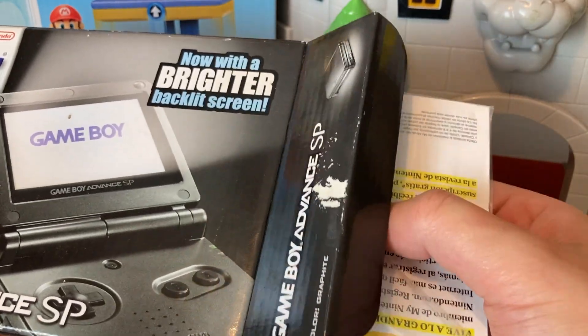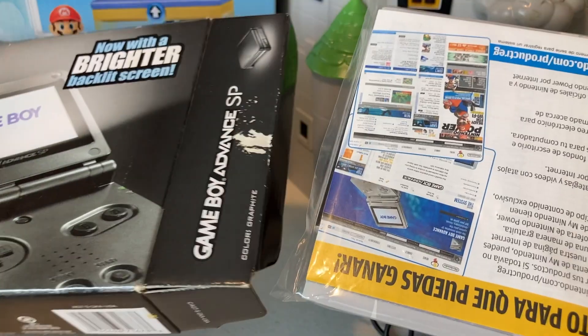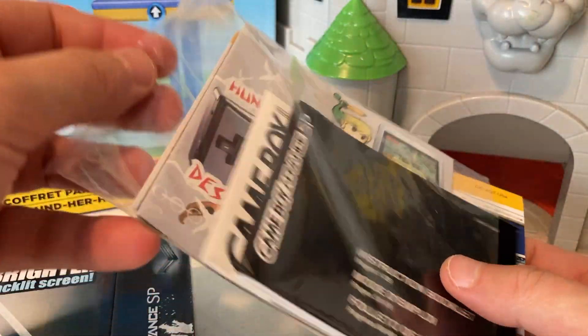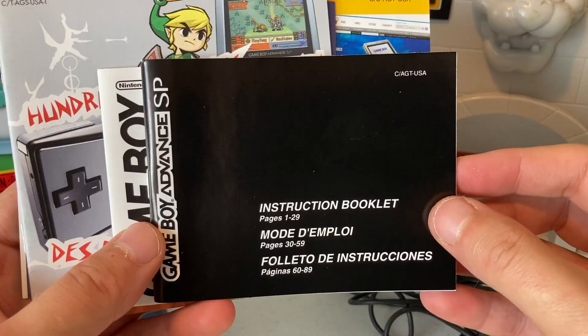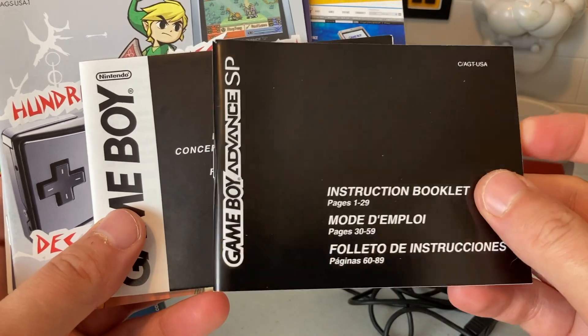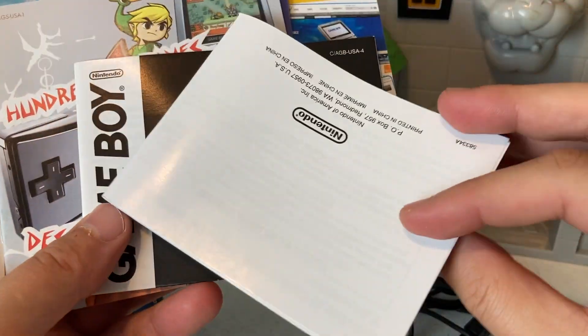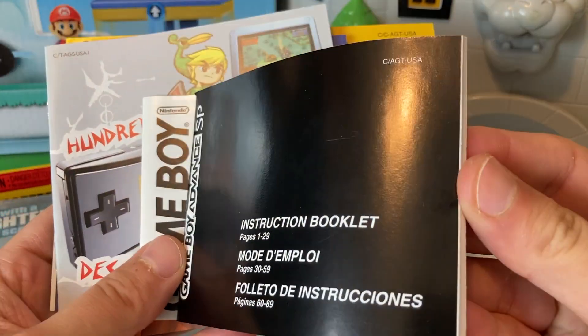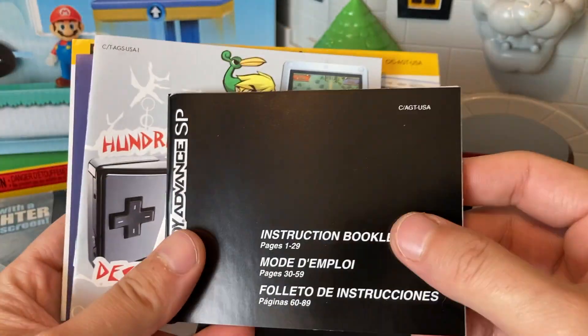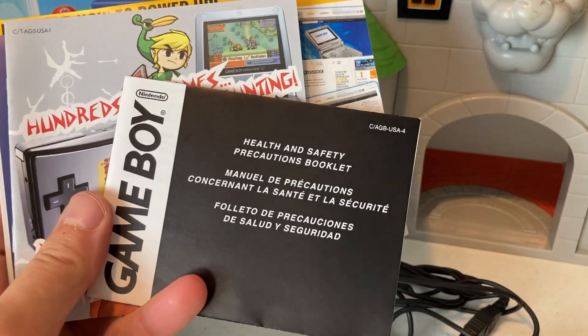Trying to be careful, you got some of that paperwork. Y'all know we got to look at this — it's all in the plastic bag too. First up we have the Game Boy Advance SP instruction booklet, nothing on the back. Let's flip through real quick — there you go, now everyone knows how to take this thing apart and put it back together.